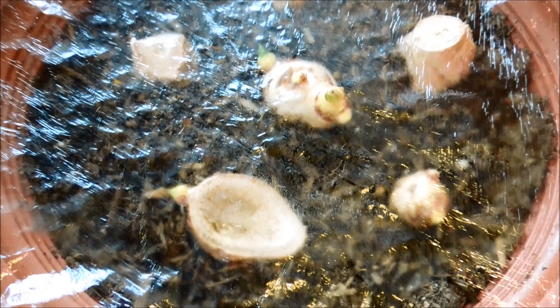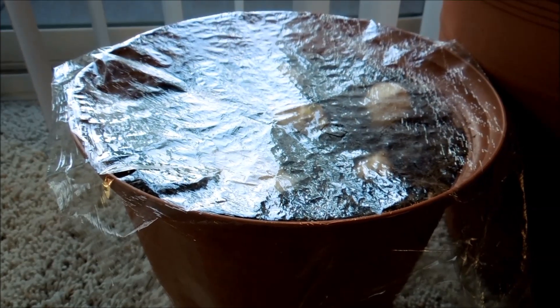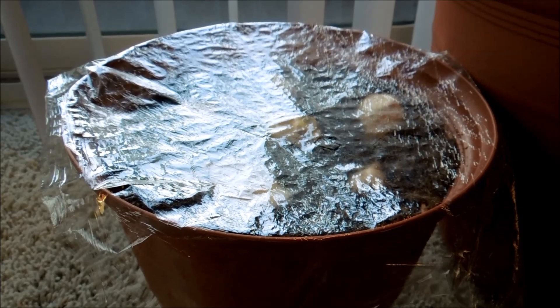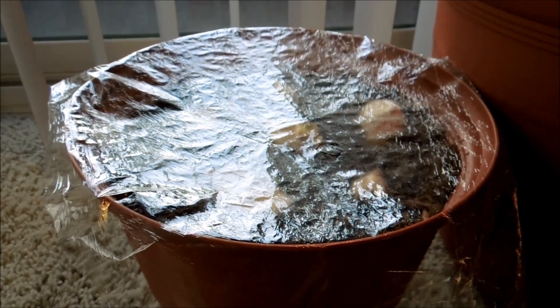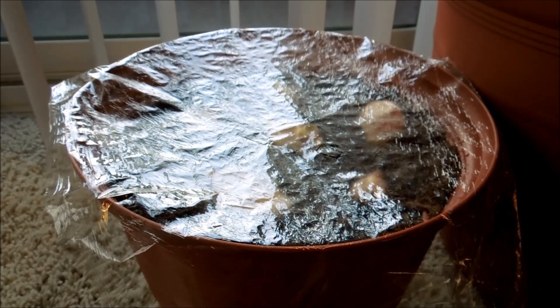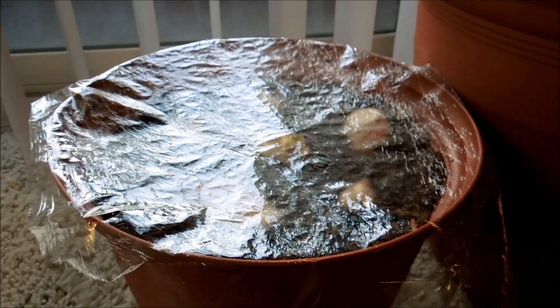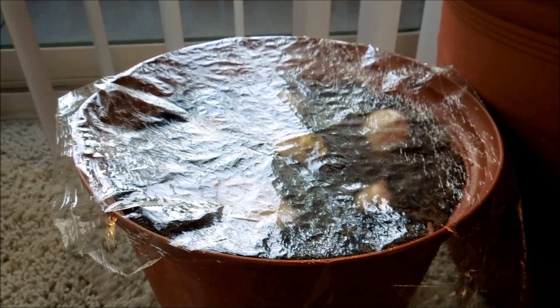Obviously when the plant gets too big you don't want to do this, though you could use larger plastic shells over an ever growing plant. This shows how much water is evaporating from potted plants every day — the soil was thoroughly wet in the top half of the pot last night, and it only took a few minutes of putting the saran wrap on before I noticed condensation already. So I think it's working.